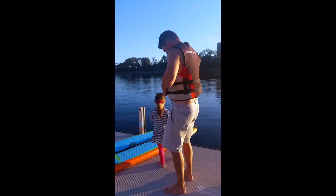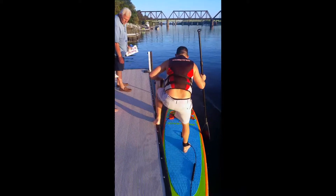Hey Harper, just don't fall in. Maybe a little chilly and you don't have a wetsuit on.